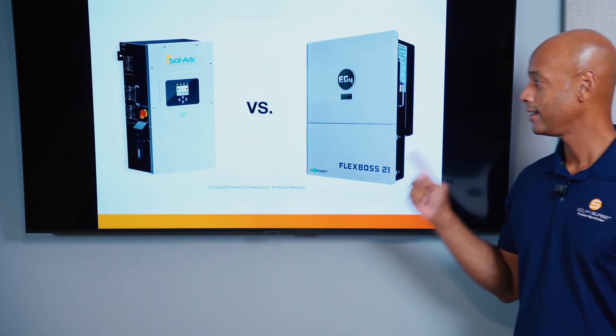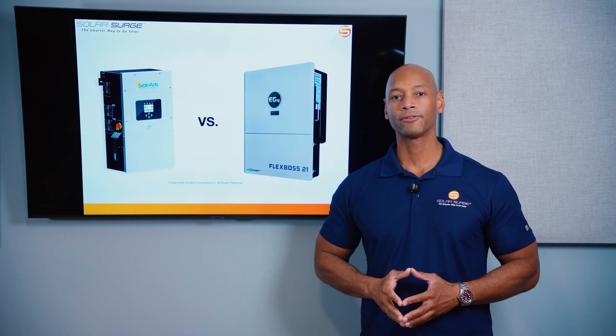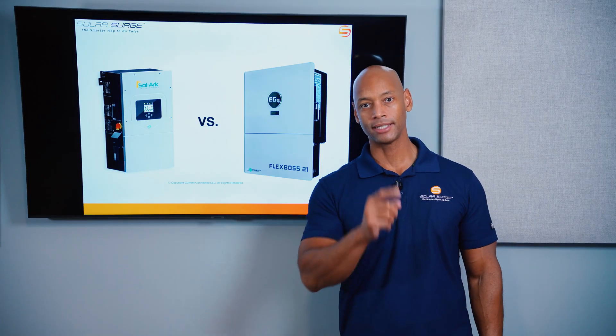Solark 15K vs. EG4 Flexboss 21. Which is the best hybrid inverter for your home in 2025? I'm going to be answering that question and teaching you all about these two market-leading hybrid inverters in today's video.